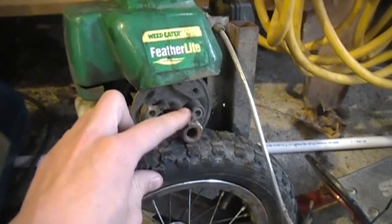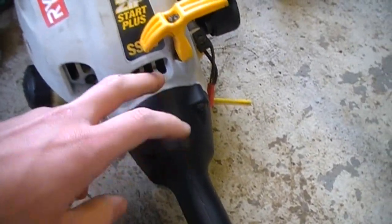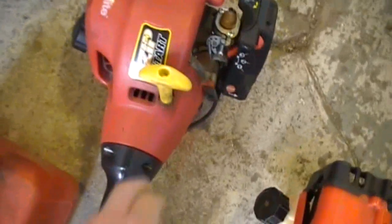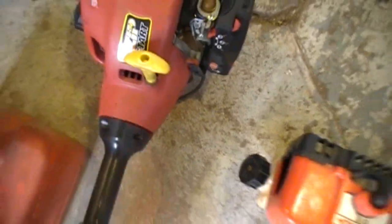See, these weed eaters — since they're such a cheap brand, they don't have clutches. Like this Ryobi weed whacker, it has a clutch inside of it because it's a higher quality. Just like this Stihl weed whacker, it has a clutch right here. Same with this Homelite, it has a clutch right in there.